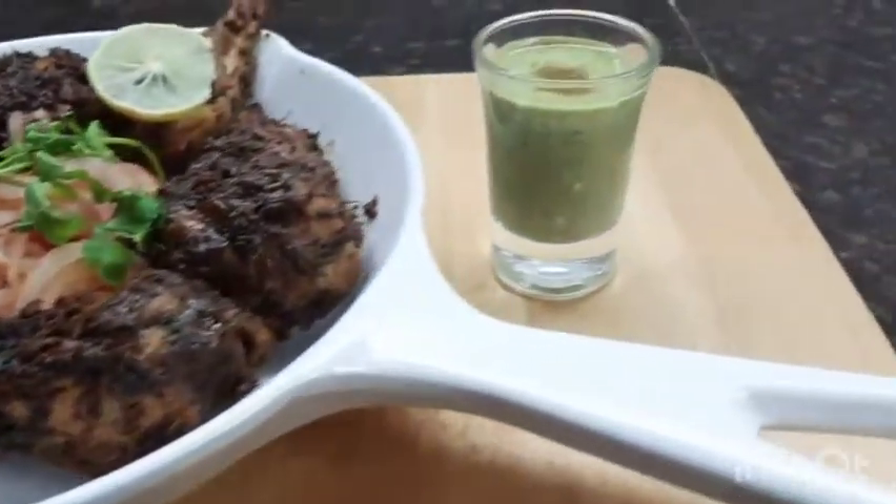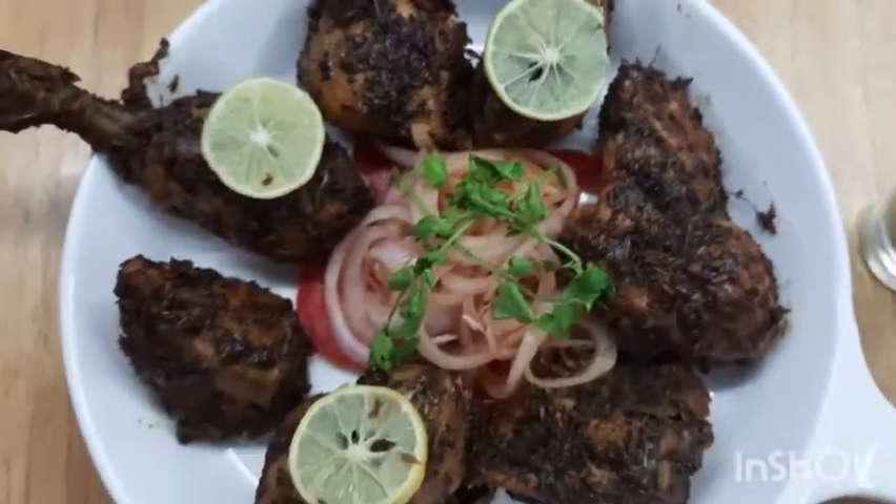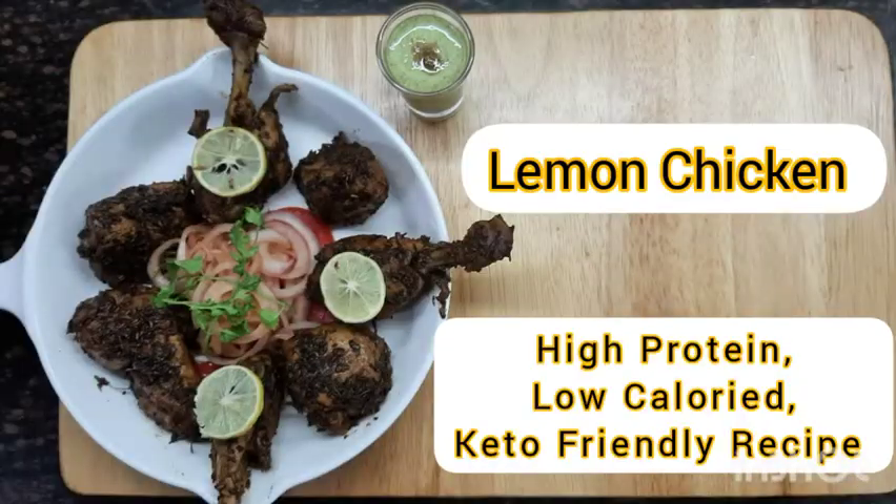Hi everyone, welcome to my channel Manju Mix. Today's recipe is an easy Indo-Chinese chicken appetizer: lemon chicken. Lemon chicken yields tender chicken bites with the dominant flavor of lemon juice and mild spices. It makes a great starter for parties or get-togethers.